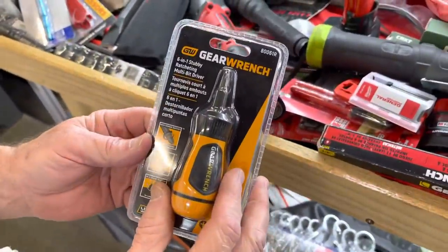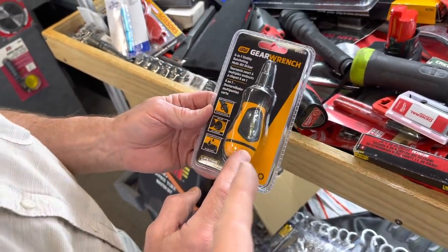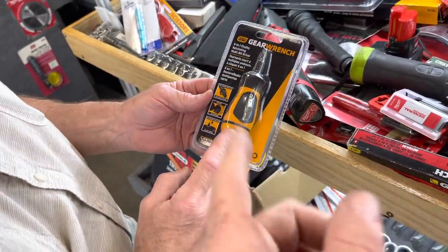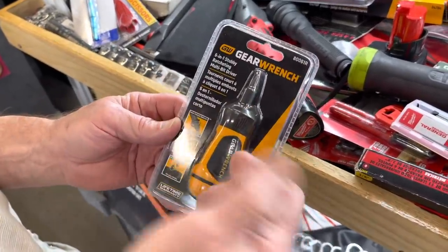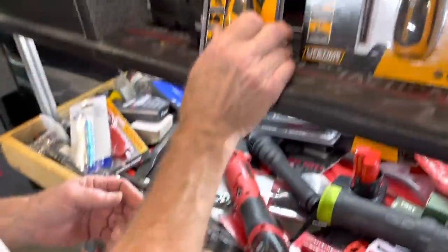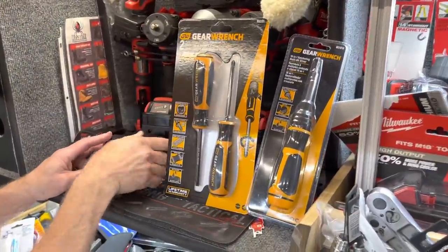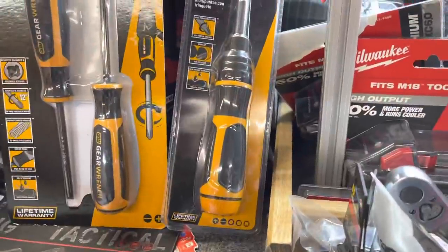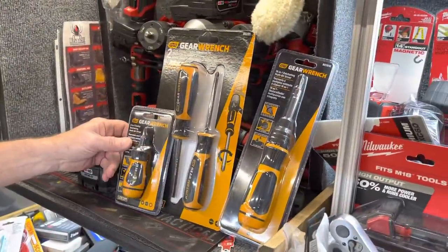They have their 6-in-1 stubby ratcheting tool — I'll just go off of the first one, we don't have to count the bits. I'm going to say it's probably got six bits in it. You got your bits in here, magnetic, it ratchets, just a stubby one. They're like 21 bucks. So that's a little bit of Gear Wrench right there — here's all three of them so y'all can see the size comparisons.